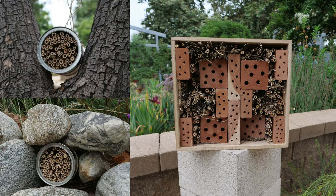Hi, my name is Azucena from the Chino Basin Water Conservation District and today I'm going to teach you how to make some stem bee boxes in order to support the native bees in our community.